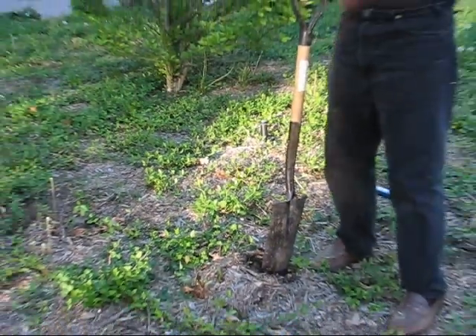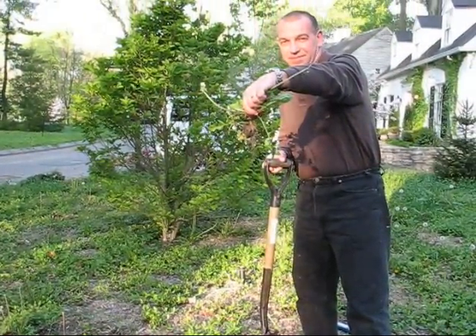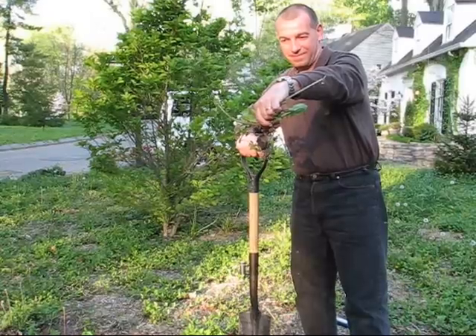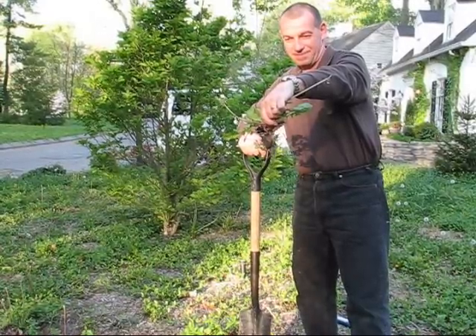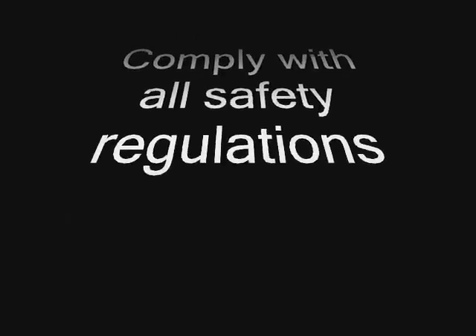All right, there it is. And so that is the weed that we just burned and its roots. You always want to remove the roots so that they do not grow anymore.